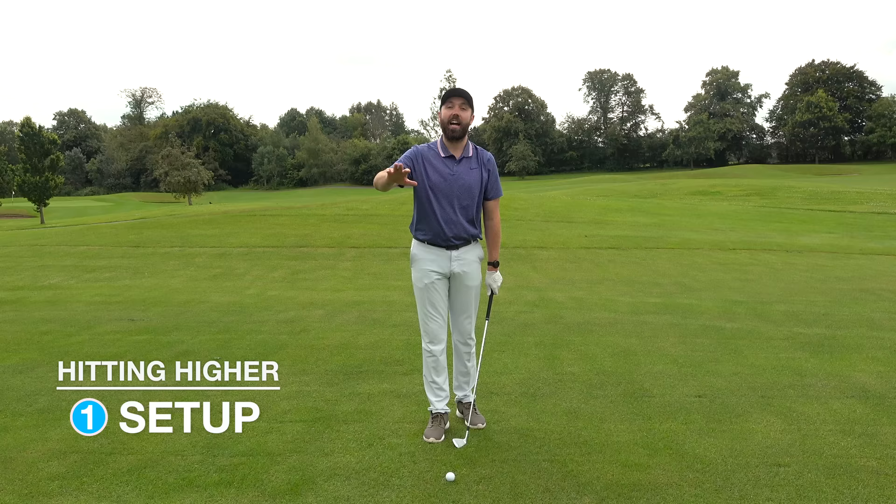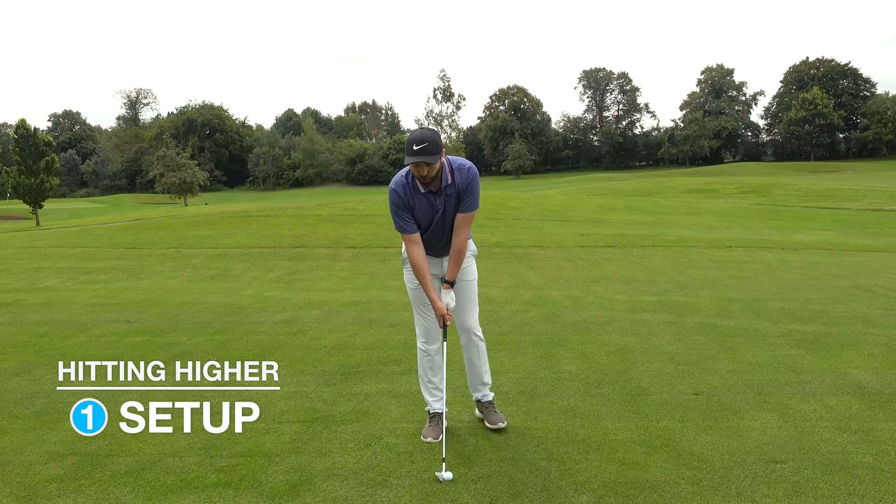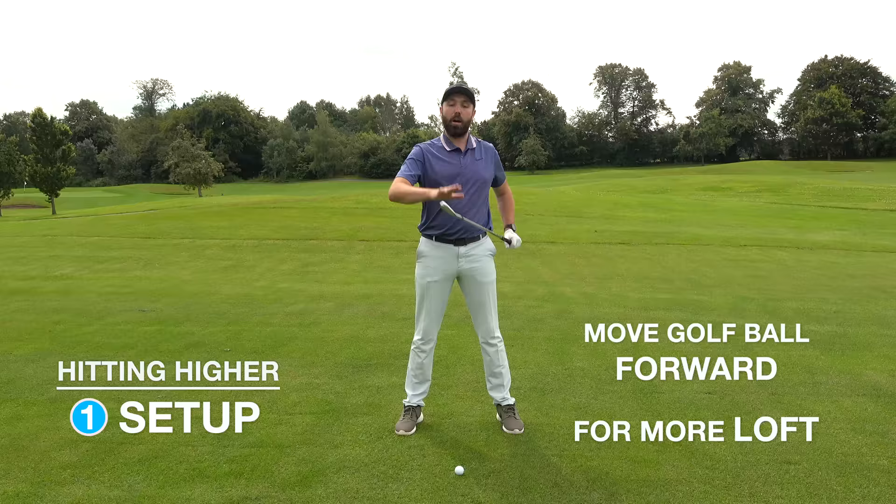First thing: set up. I've got a mid iron here — this advice works for all irons. My normal eight iron ball position is fairly central, right in the middle of my stance. To hit the ball higher, I'm going to move the ball about a ball further forward in the stance — that's going to help me present more loft.